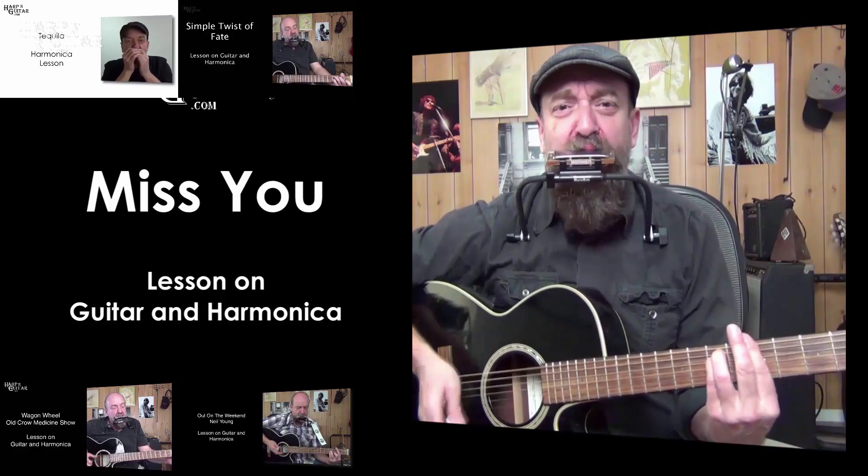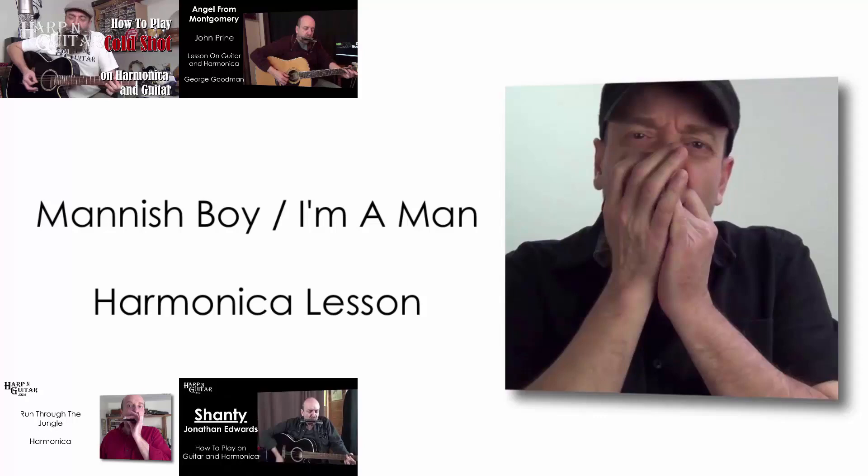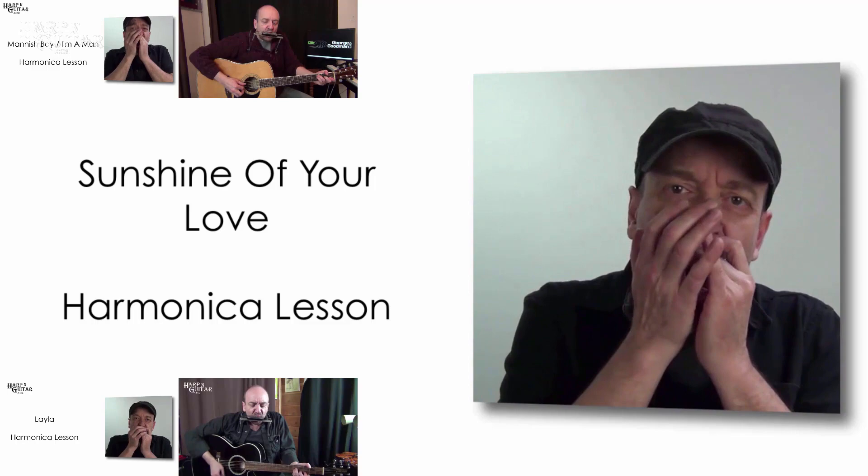We've got the chords and harmonica tabs covered, but we'll dig a little deeper. We'll also count out the rhythms, choose the right key harmonica, and learn where to find the sweetest or dirtiest notes on the harmonica. Right on! Let's go jam some songs.